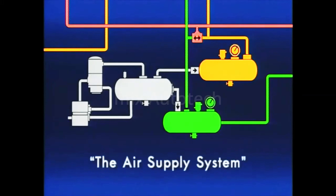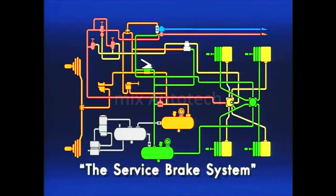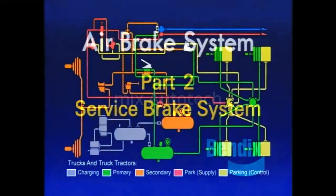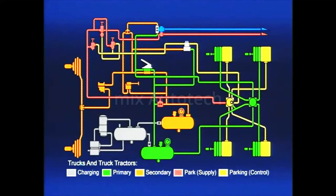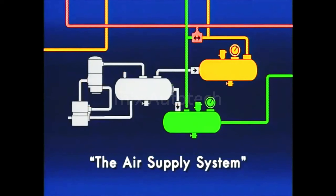We hope this detailed look at your air supply system and its components has enhanced your understanding of the air brake system. Part 2 will discuss the operation and maintenance of the service brake system. This is the second of four programs describing the operation and maintenance of an air brake system. We'll study this system and its components. But first, let's review the devices in Program 1, the air supply system.